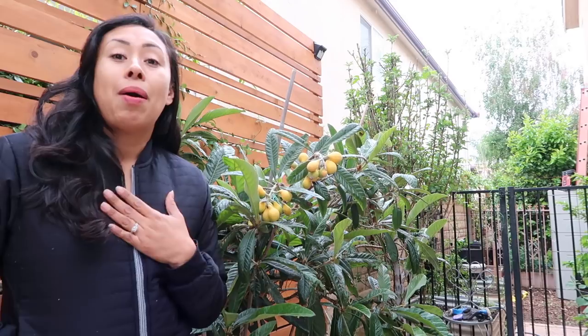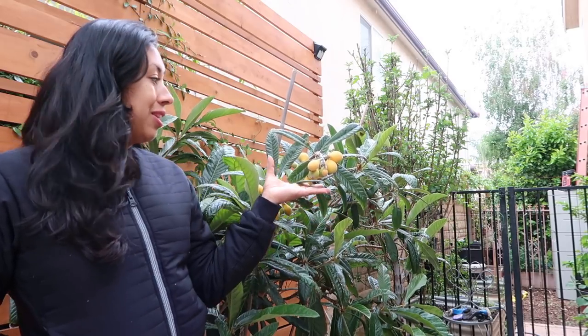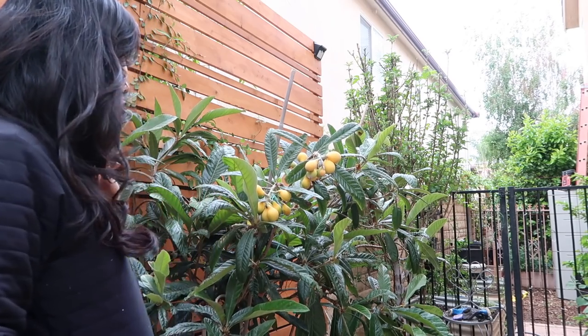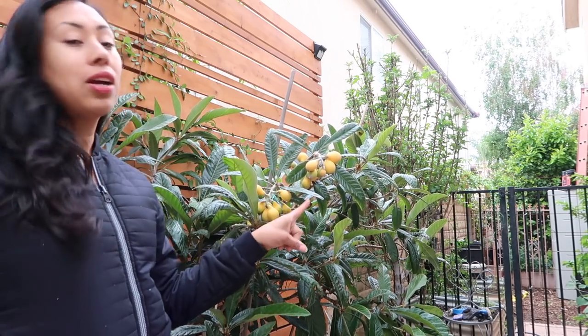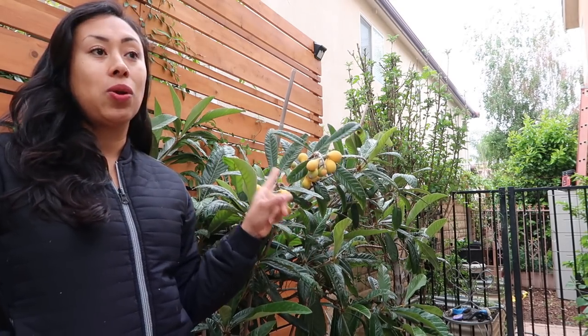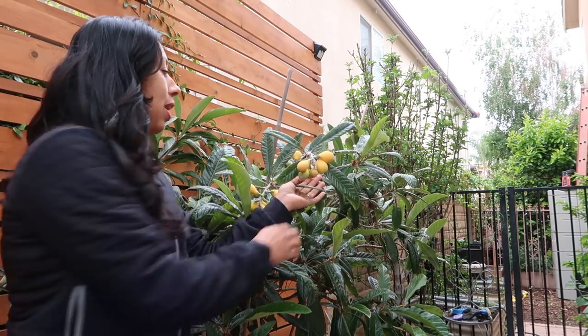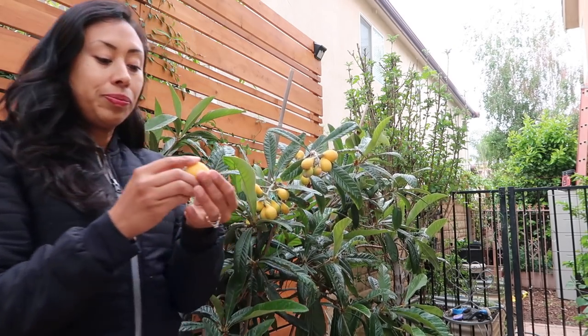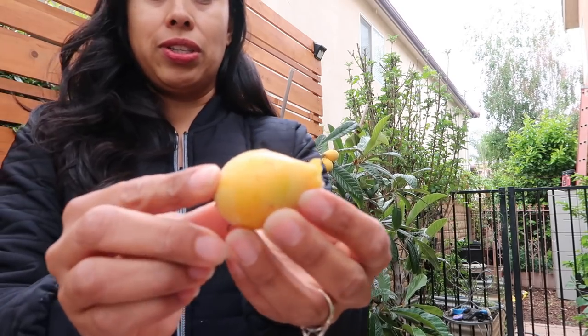I'm very pleased with the production that it gave me this year and I'm hoping that next year will give me even more. I'm going to give it a huge trimming once I harvest all the fruit, and I should be harvesting this pretty soon because I don't want the birds to get to it. And I know a lot of you guys mentioned that you guys aren't familiar with a loquat, so I want to show you what it looks like.